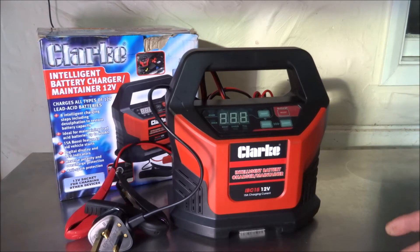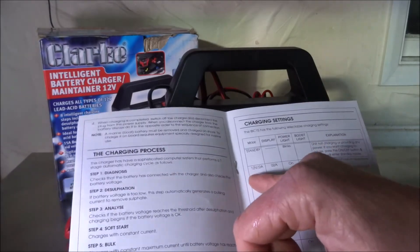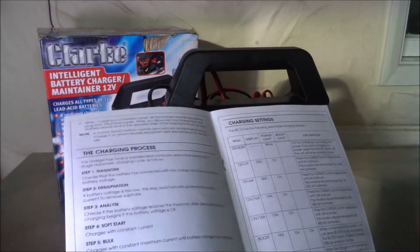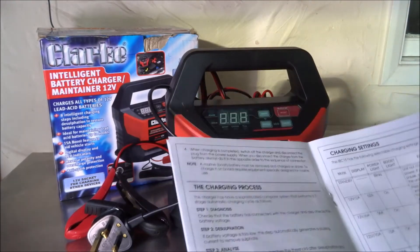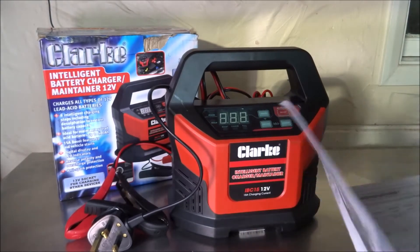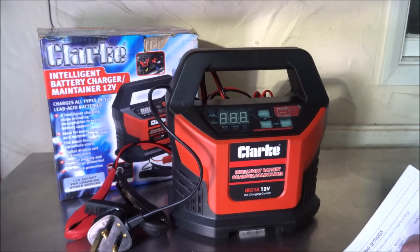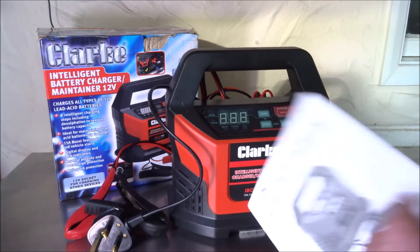The charger has selectable output settings: 12 volts at 2 amps, 12 volts at 6 amps, 12 volts at 10 amps, and a maximum of 12 volts at 15 amps for higher current. The amperage is selectable on the main control. It also has a boost voltage mode which the manual states can aid car starting — however, I personally wouldn't use that option as it puts too much drain on the charger and could damage the microprocessor.